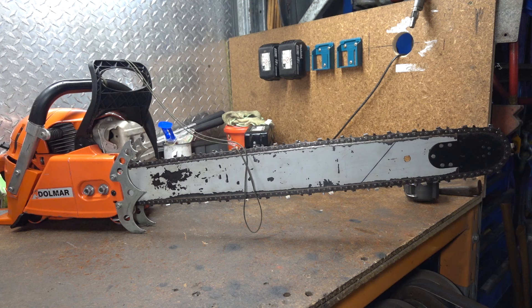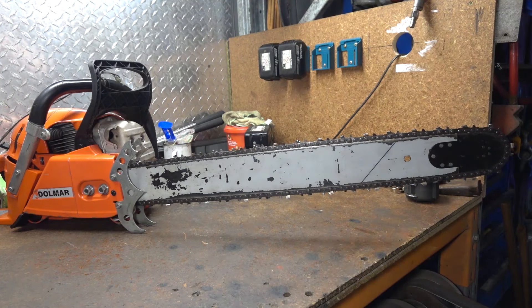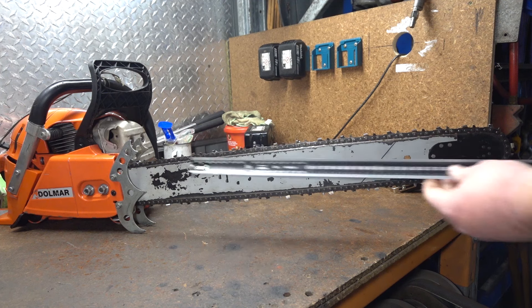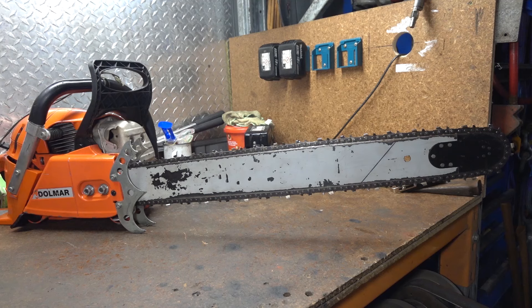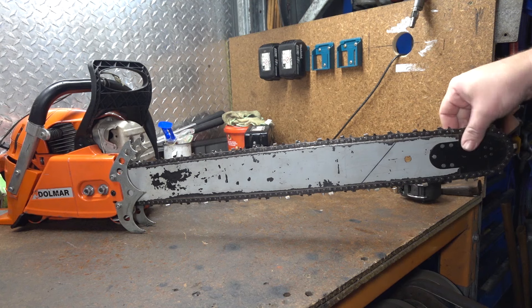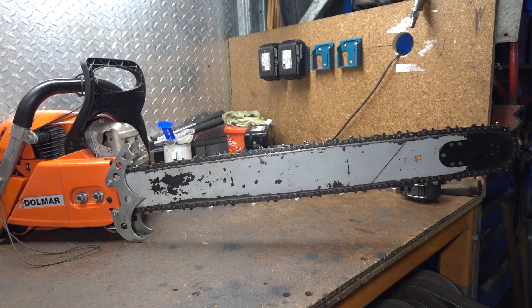Going up another size, we're now at 9.1kg for the whole setup. This bar is a Windsor Speed Tip, marked as a 26-inch bar, takes 89 drive lengths. For reference, the Stihl mid-mount bars at 25 inch take 84 drive links, so this is a bit longer than that but not quite the 92–93 length of a 28 — it sits in the middle. Overall length is now about 620mm, so about 24–25 inches out the front. We've lost a fair bit of balance by this point and it starts becoming nose heavy.